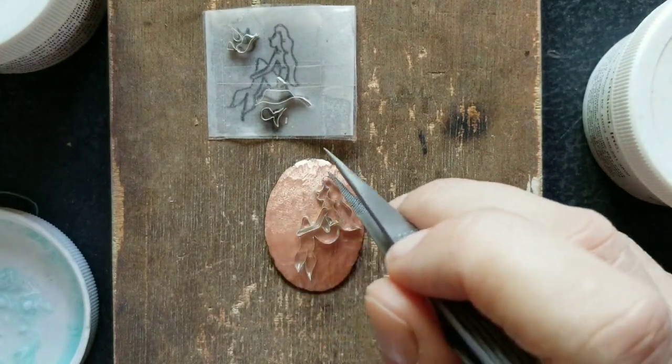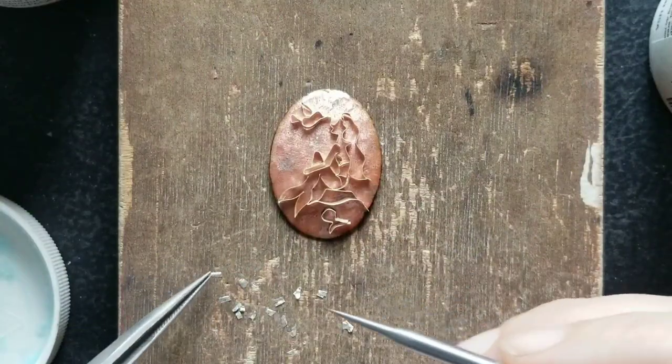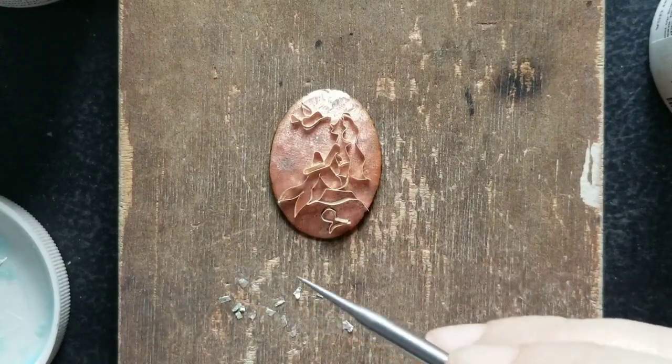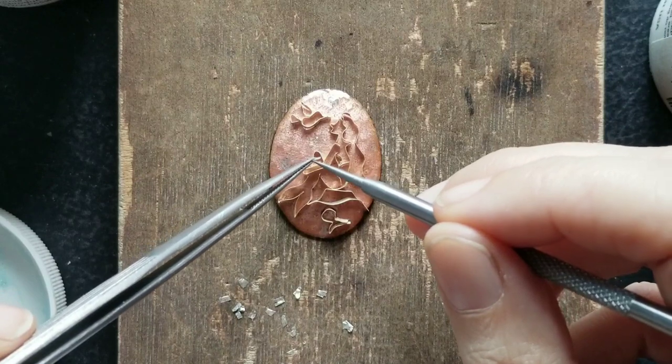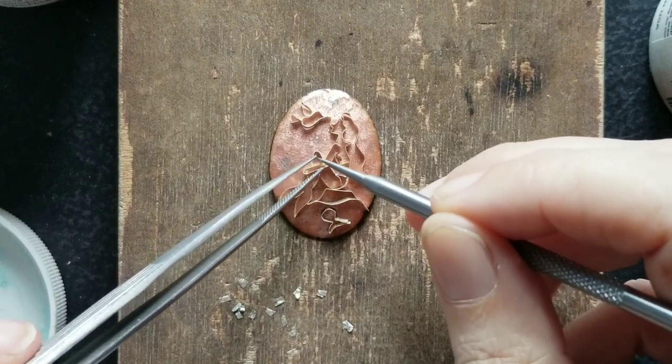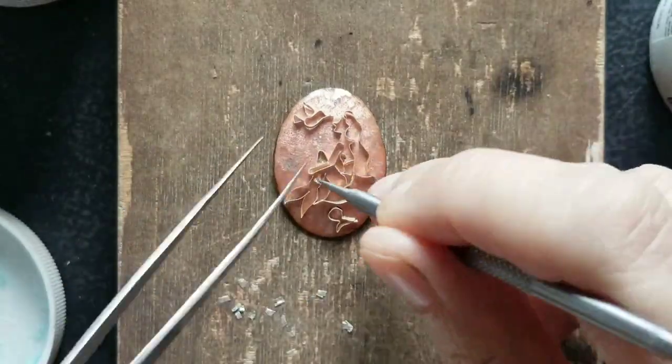If you want to learn cloisonné enamelling, you need a lot of patience. I think it calms some people and does the opposite with others. I hammered out some cloisonné wire ends to make them very thin like a foil and put them on the surface of the tail and on the surface of the water — I wanted to make them more shiny.